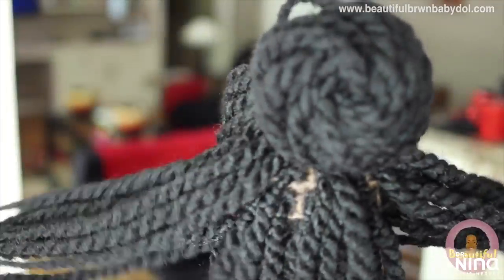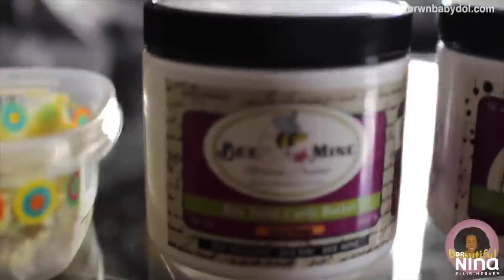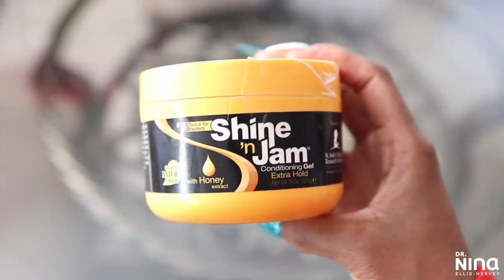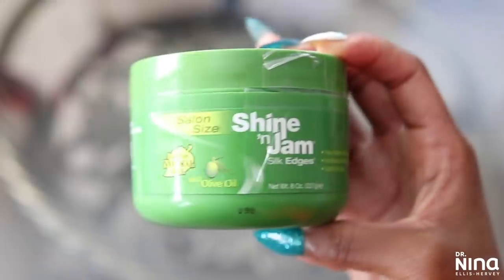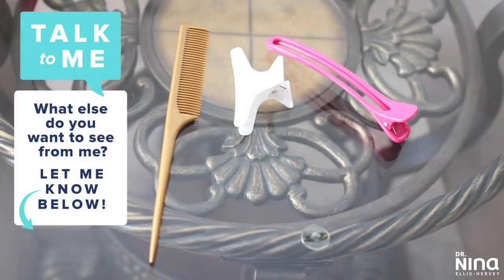My OG riders know that back in the day I did a style much like this — Havana twists, much smaller and not triangle parted. I love this style; the hair is so light, simplistic, and easy to install. I use a nice butter — anything moisturizing — like a mixture of shea butter and a creamy butter of my choice, plus shine and jam conditioning gel for the insides of my parts and silk edges for the very edges.